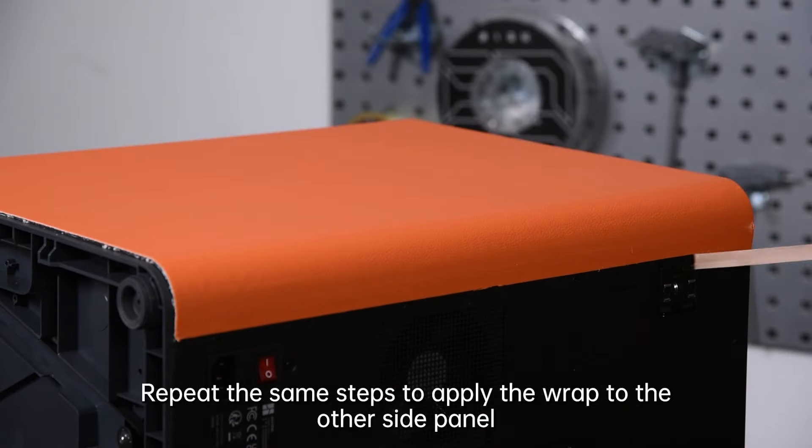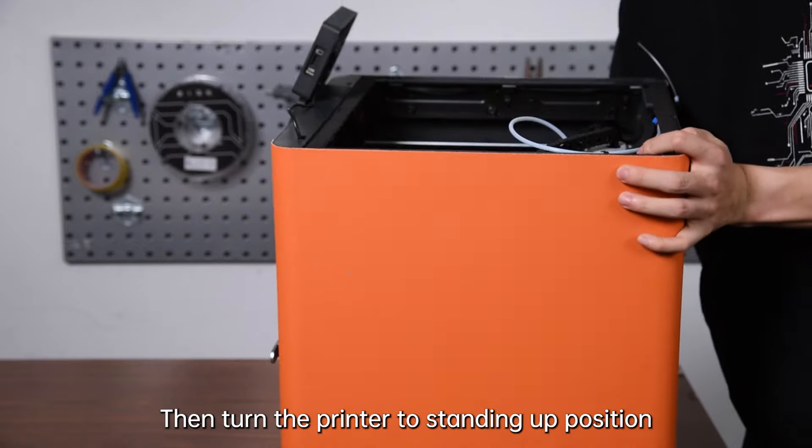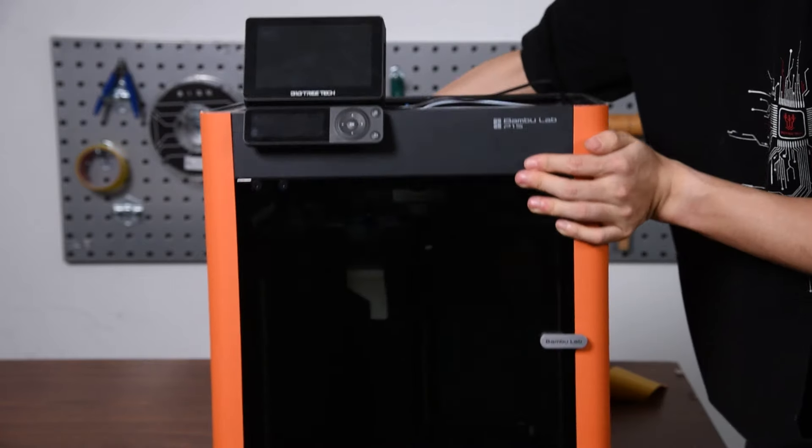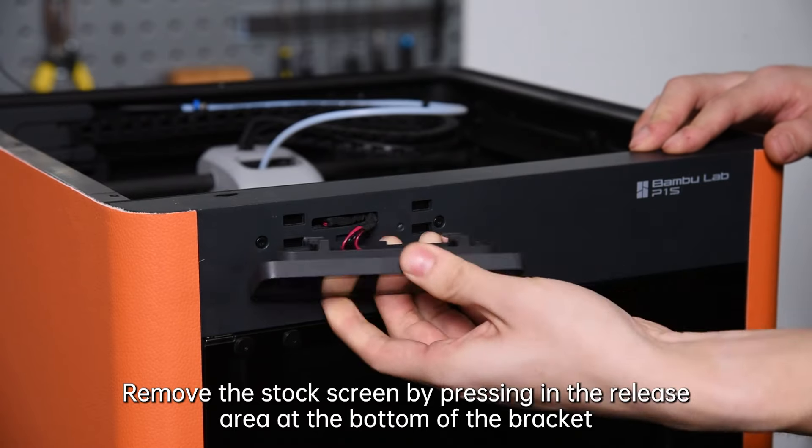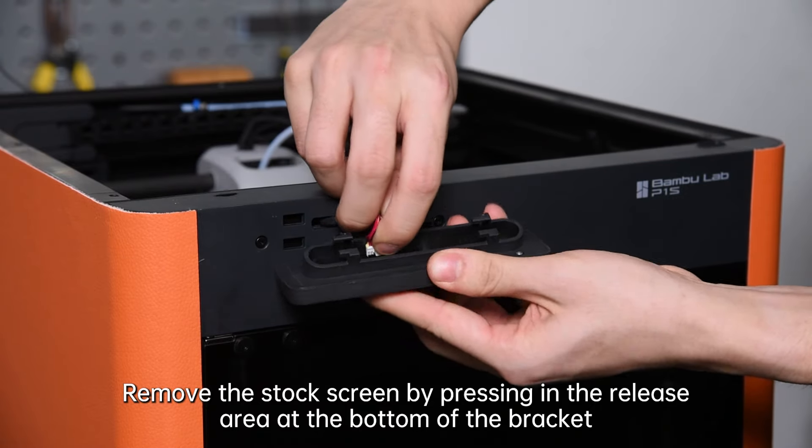Repeat the same steps to apply the wrap to the other side panel. Then turn the printer to the standing up position. Remove the stock screen by pressing in the release area at the bottom of the bracket.